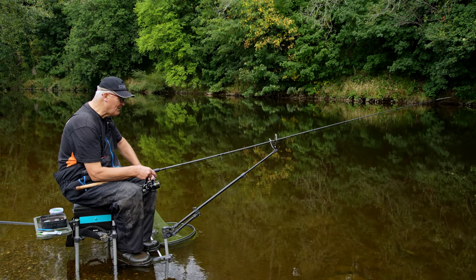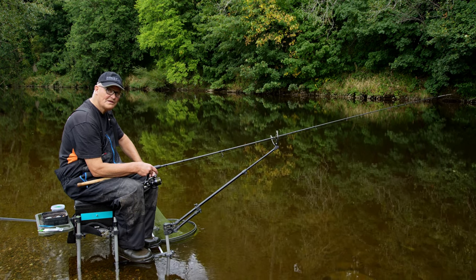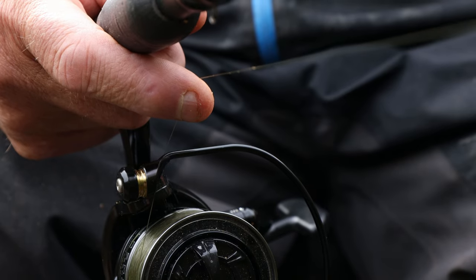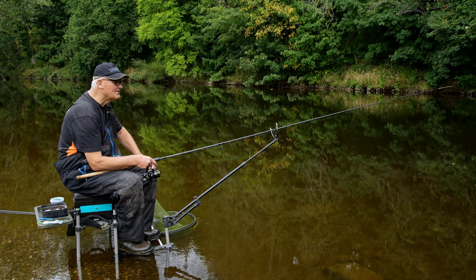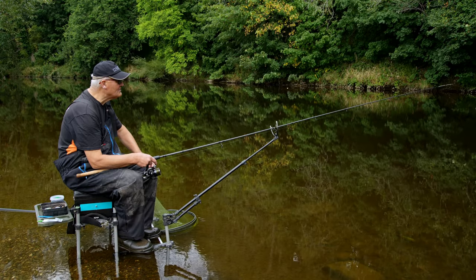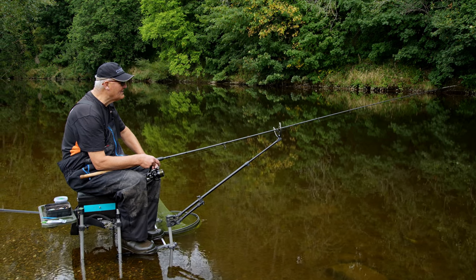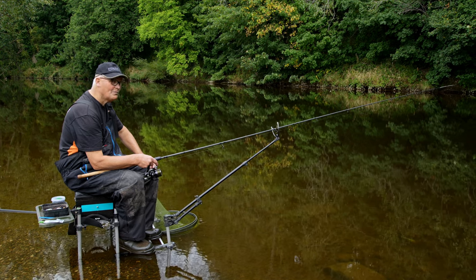Now what I'm using today is a 12 foot barbel rod with a quiver tip - a two ounce quiver tip. I'm a big fan of quiver tips because I like to be able to see, although I've got my finger on the rod and I can feel any big bites. If you get a big bite, obviously it's going to wrench the rod over. But sometimes the bites are more subtle, and I like to watch that quiver tip for any little knocks. Sometimes fish, if there was a feeder on, could be knocking the feeder, and you can see whether or not anything's there.